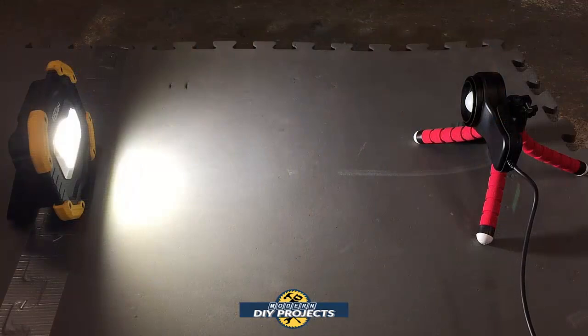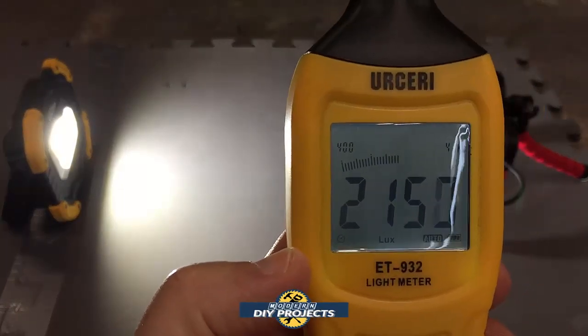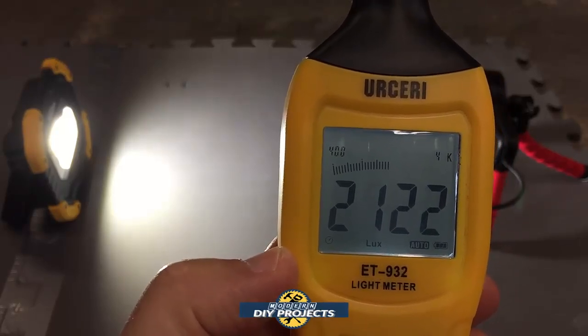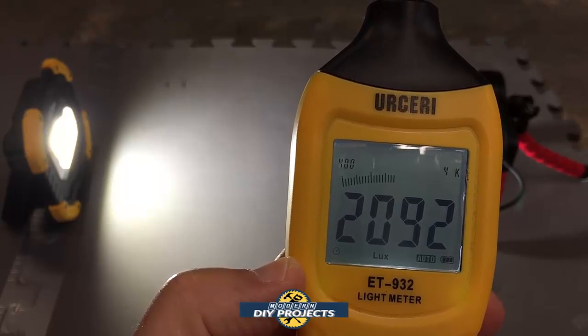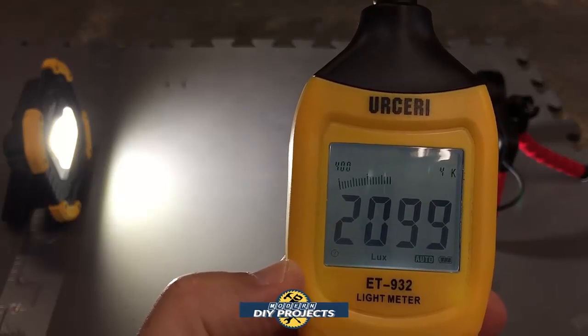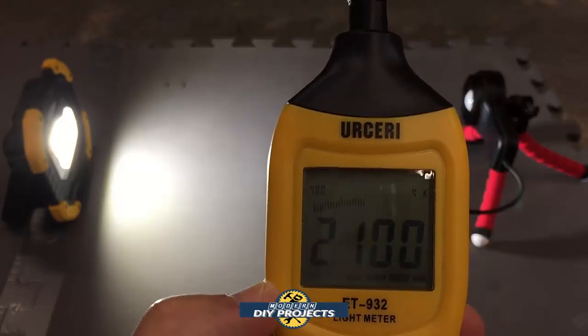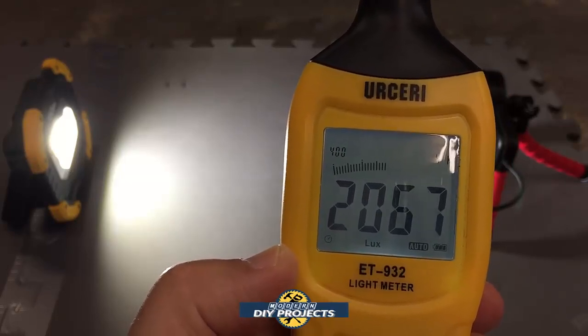Let me give you an example of how light testing works with a unit like this. You take the sensor, put it on a little tripod, then put the light about a foot or two away from it — you want consistent distancing when testing. Turn on the meter, set it to whatever you want to look at. It tells you approximately how many lux the light is putting out, then you convert this to lumens. It looks like this light is putting out about 2,000 to 2,100 lumens approximately, which I think is what this light is rated for.